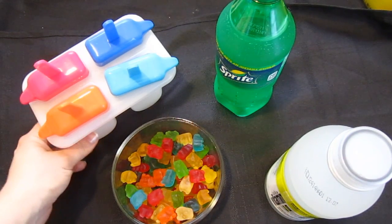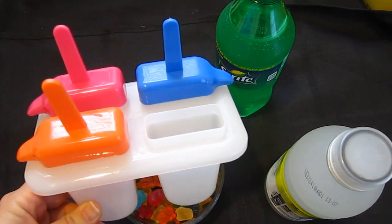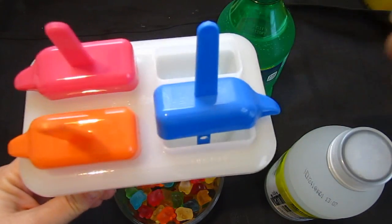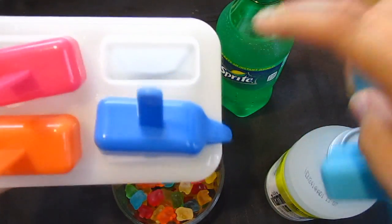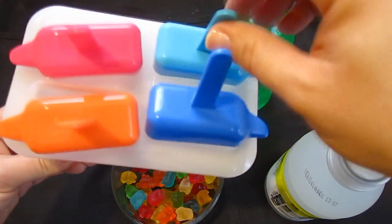Alright guys, so first things first, the supplies you're going to need is something like this. We just bought this for a dollar at the 99 cent store, Dollar Tree, any dollar store. You could also get these at Target, Walmart, any store like that.